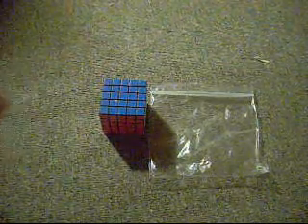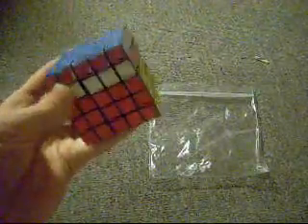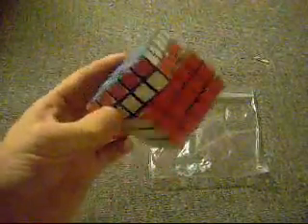Today is going to be a hopefully short tutorial, and possibly an interrupted tutorial, on how to disassemble and reassemble an Isshin 5x5. I don't know why, I just really feel like making this, so I'm going to make one.